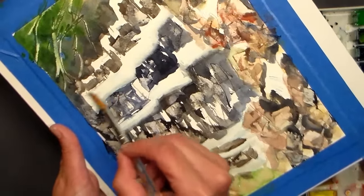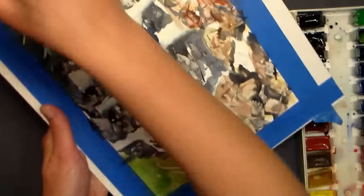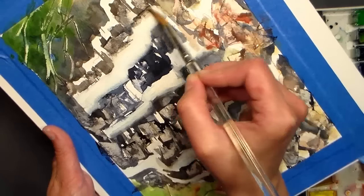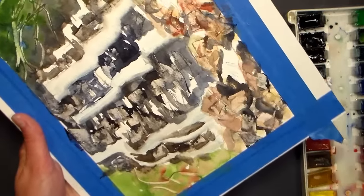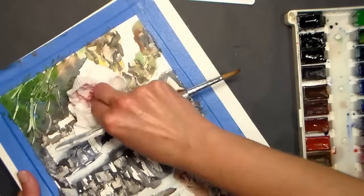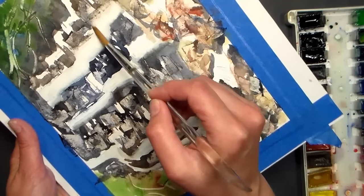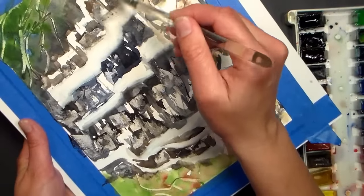If you get too much water, just blot your brush on a paper towel — you don't want it sopping and running. I'm going way over on that one because I didn't have it sketched in properly, and that happens. I might need some white there where I didn't have it very accurately drawn, but that's all right — I'm not entering this in a competition.